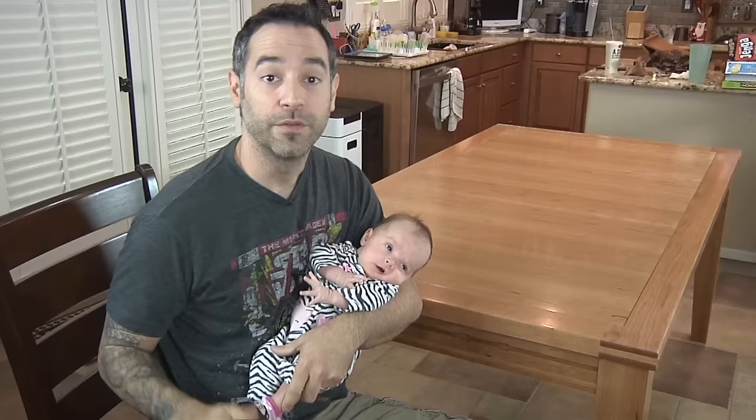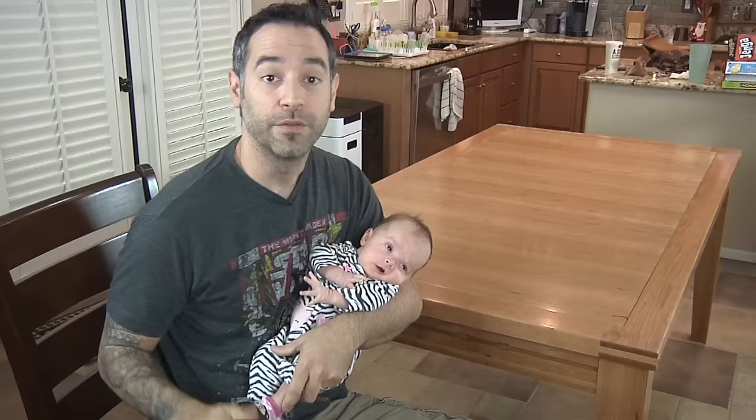Now, if you like the way this project looks, you can get detailed plans and videos at thewoodwhispererguild.com. And Ava thinks you should really go there and check it out. Please join my papa's guild. I need a new onesie.